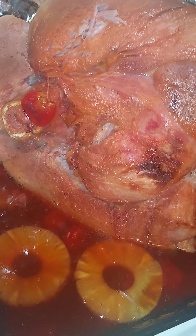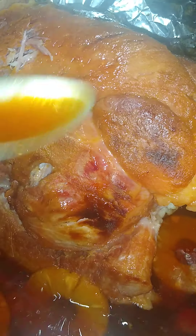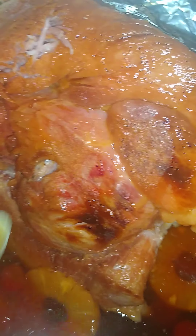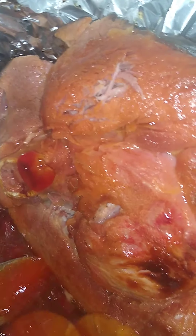Pineapples and juice — I didn't add no water to it. It made its own juices from the pineapple juice and the cherry juice. I just let it make its own water, from the pineapples and the cherry juice, and that seasoned the meat.